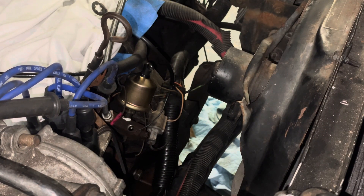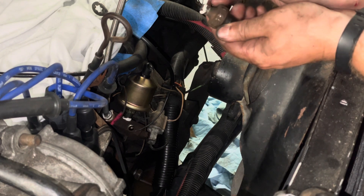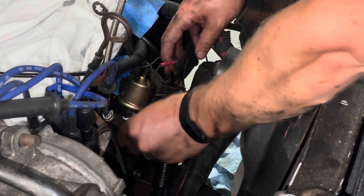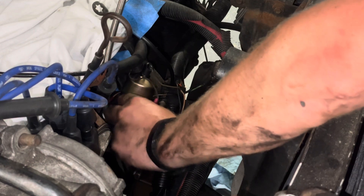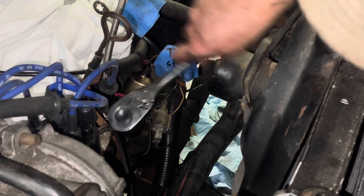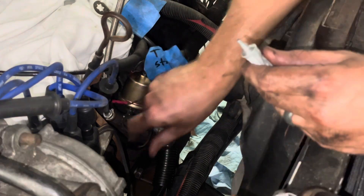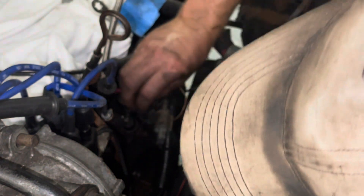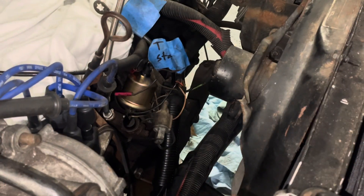Now let's put some thread sealant on the oil pressure light sensor. It is getting hot in this garage — I like the heat, but I would prefer an air-conditioned garage, I'm just gonna level with you. Put a little dielectric grease on the connection because it's not great. We've got our oil pressure gauge sensor installed.